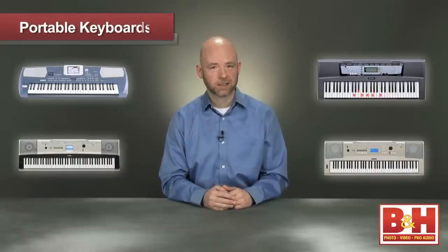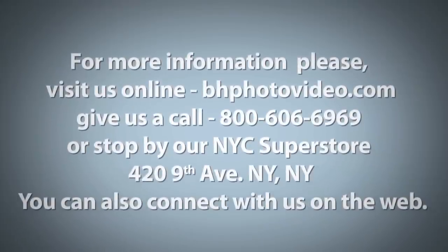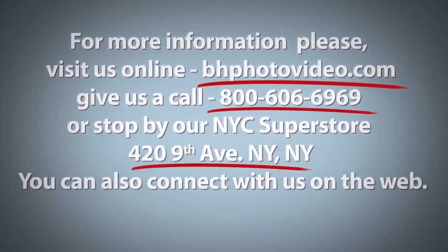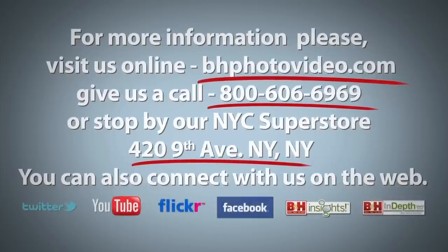I'm Rob from B&H, thanks for watching, and happy holidays. For more information, please visit us online, give us a call, or stop by our New York City Superstore. You can also connect with us on the web.